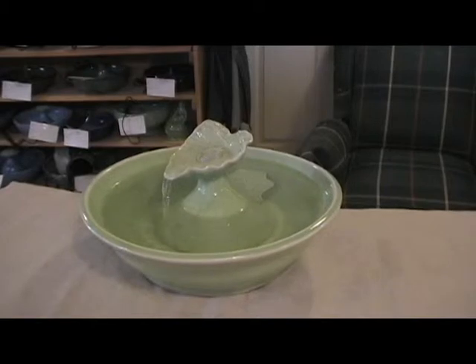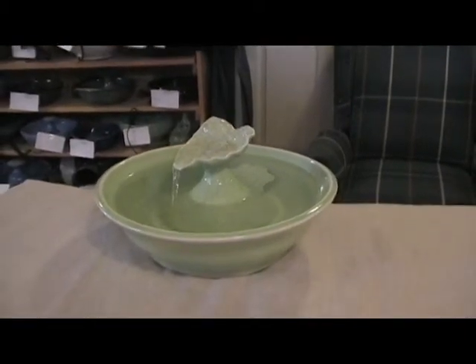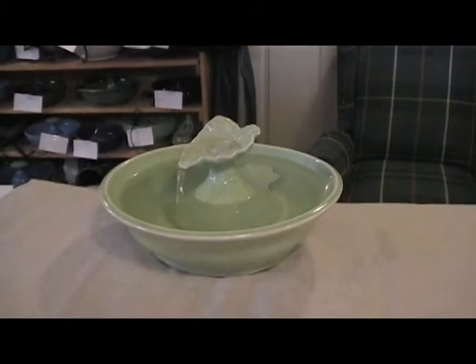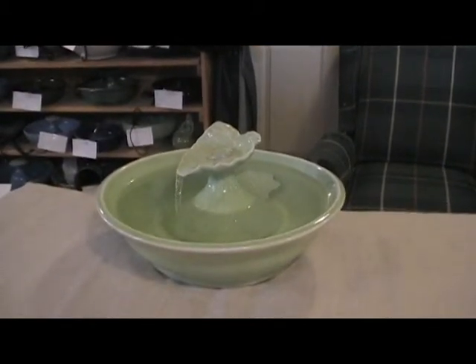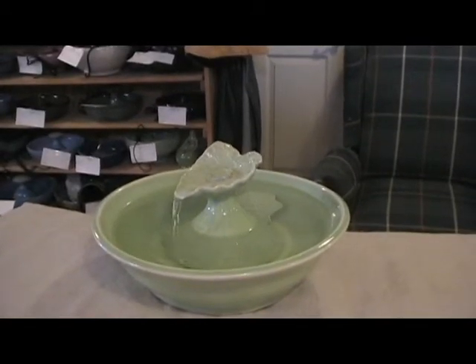Thirsty Cat Fountains. Food safe, handmade, one of a kind.